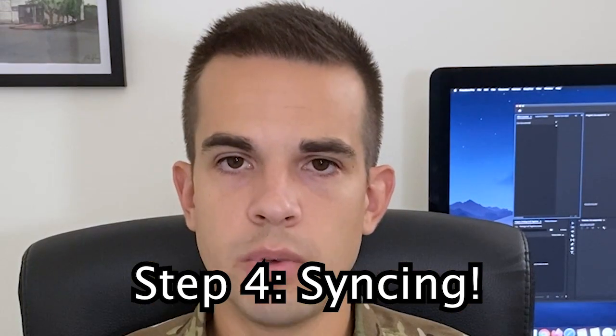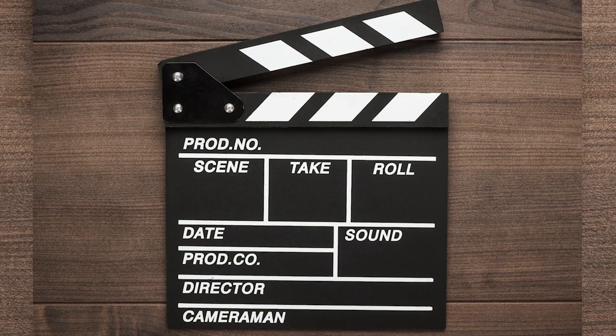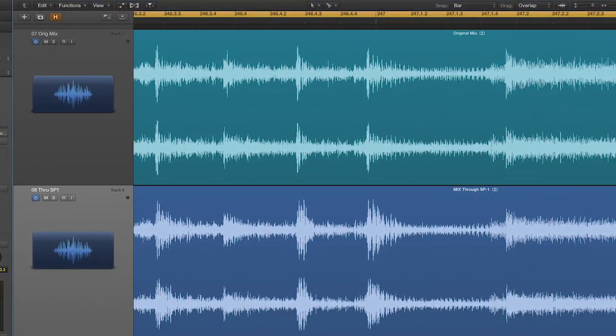Now on to step four: syncing. What is syncing, you might ask? Well, you've probably seen one of these before in movies — but do you know what this thing is actually used for? The clap makes it easier to line up or sync audio and video tracks later on when editing. Now assuming you probably don't have a Hollywood clapperboard handy, we're just going to use our hands. Everyone in the project needs to be told to clap on beat one exactly two measures before the start of the piece. If the piece is a bit faster, it's okay to make this four measures before the top of the piece. Just make sure that everyone in the group knows to do the exact same thing.